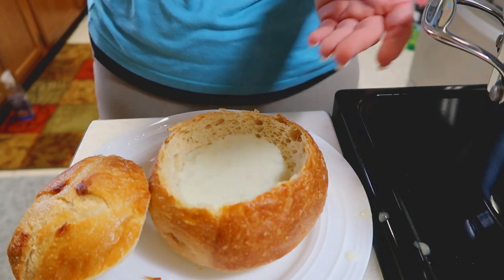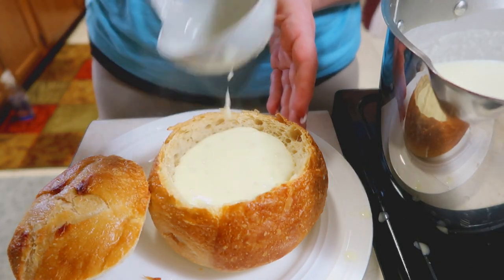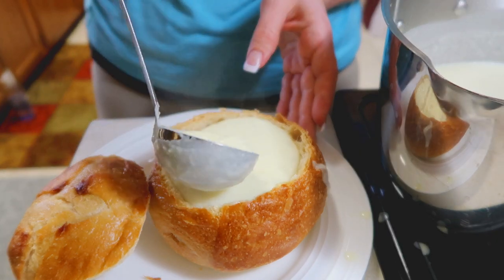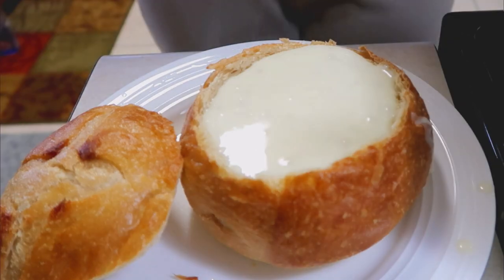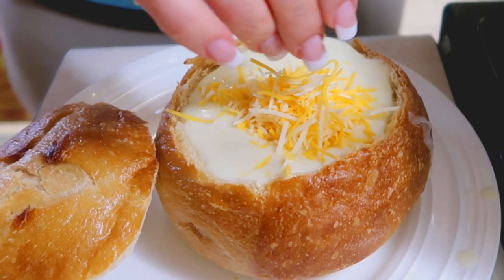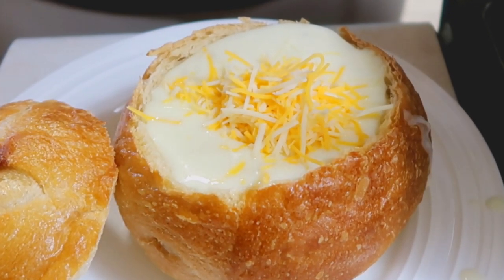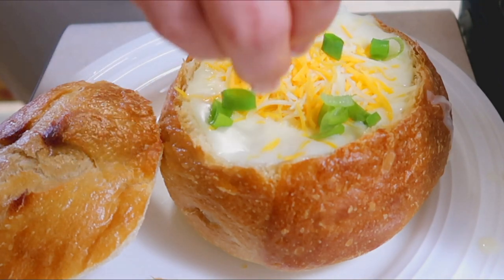Ladle it in — try not to make as much of a mess as I am. Top it off with some cheddar. I would say this is an optional topping but it really isn't. This is a triple cheddar blend that I use, but I really like the sharp cheddar and the mild cheddar in here. You can top it off with a few chives or some green onion.